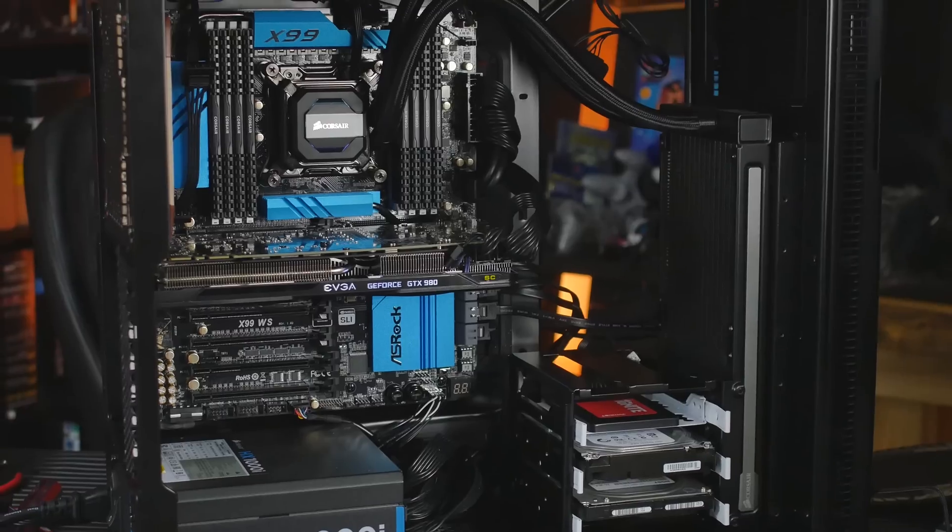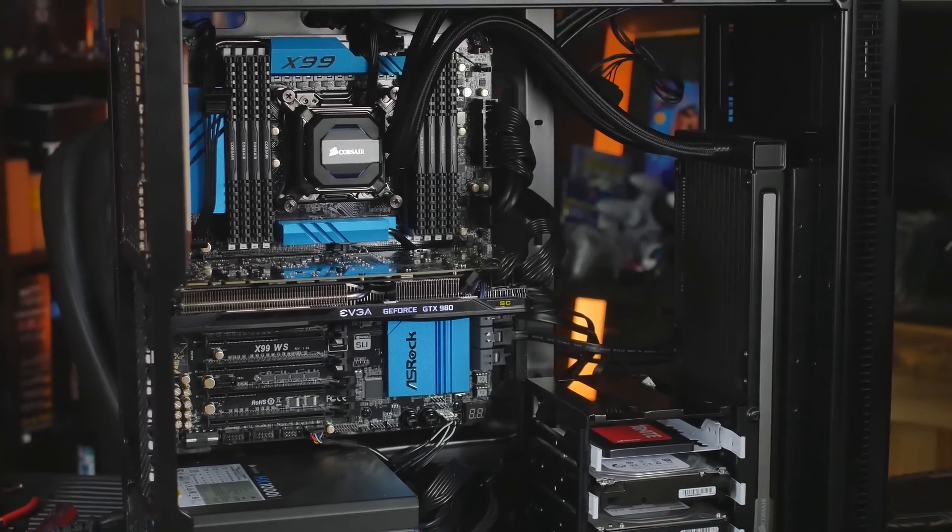The Fractal Define R5 case—I like the sleek elegance and the fact that it's extremely silent. You can go out and get a Case Labs for $600-$700, but it won't be as quiet. I'm kind of a minimalist, and for my purposes I don't see any reason to spend more than this. It does everything I want, so I'm very happy with the Fractal Define R5.